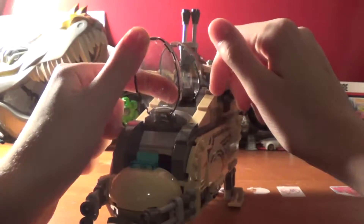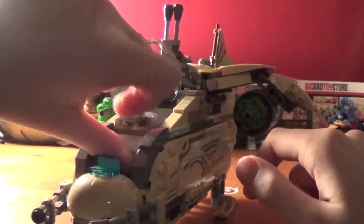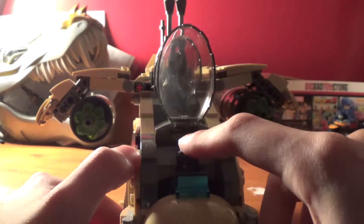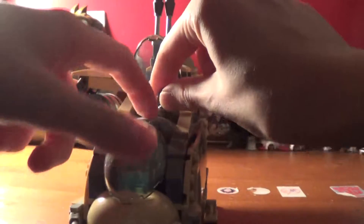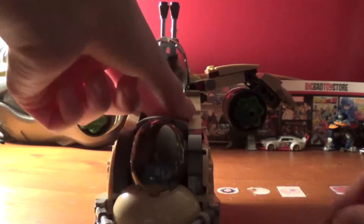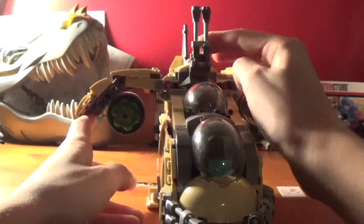If you move these up, these two panels will open so you can get some Wookiee drivers in here. You do kind of have to take Wolforo and the other Wookiee's weapon out. Just stick Wolforo in the front — have him driving there. Then up here I put one of the Wookiees, and you can fit his rifle in here and shut that down. It kind of does stick out but it's there.